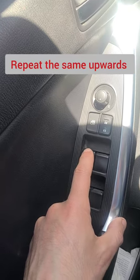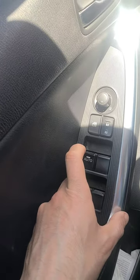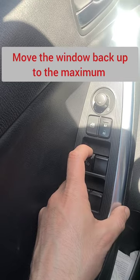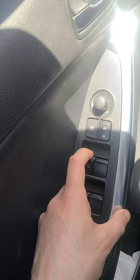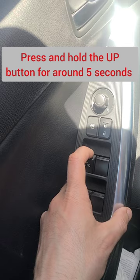Then repeat the same for the upper side — move the button all the way up until the window closes fully. Remove your hand, then click up again for around five seconds.